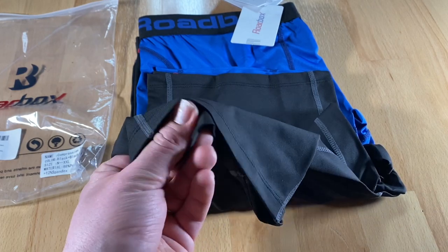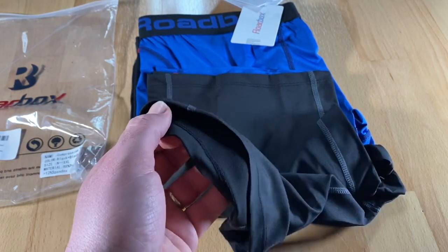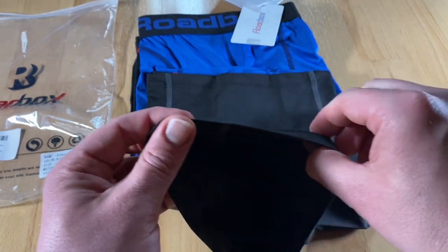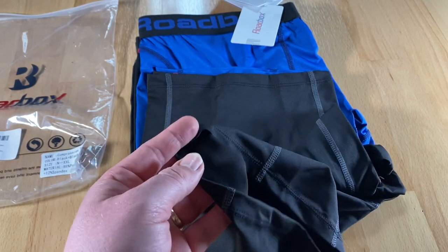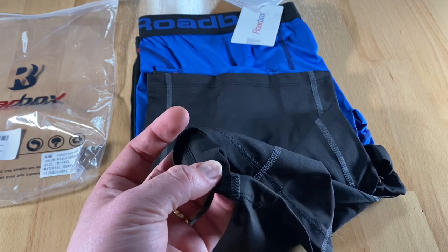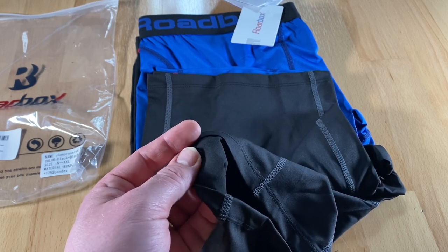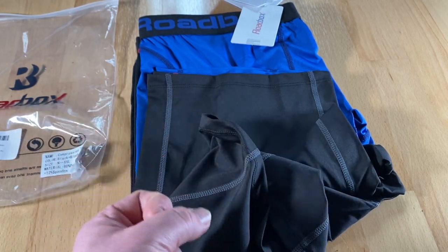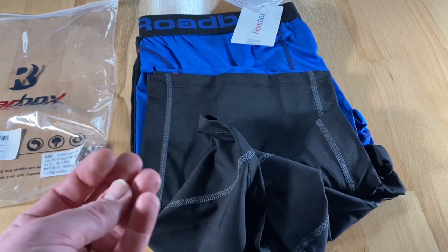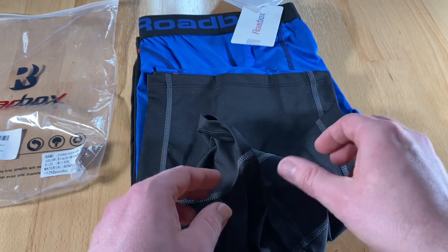It is soft, seamless, unique flat lock and outer seam design. It effectively supports the inside of the thigh during workout, reducing friction between the skin and the shorts. This is right — I have problems because I am a little bit fat, and my legs scratch against each other. This gives a little bit of a problem with my skin. But when I'm performing sport, these shorts are supporting this.